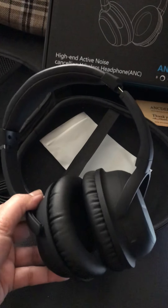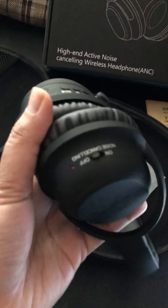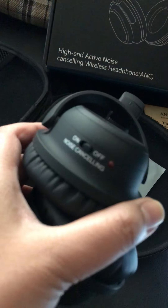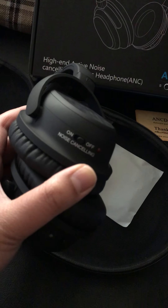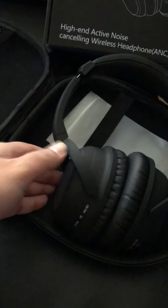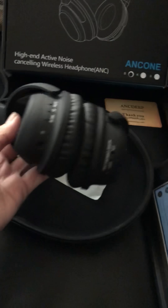These headphones are very lightweight and durable, very comfortable and high quality. They have a nice noise cancellation feature that you can turn on and off. On this side you have the volume control and the button to turn them on and off.